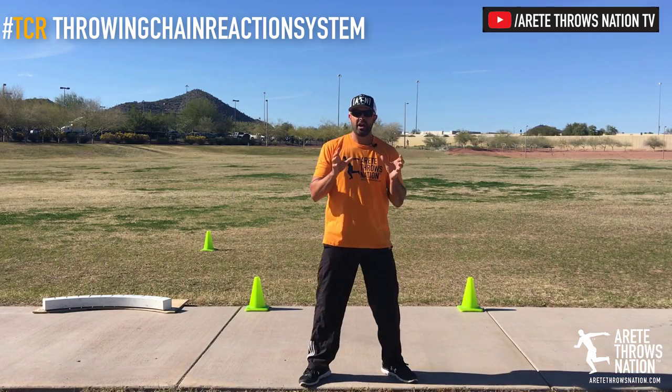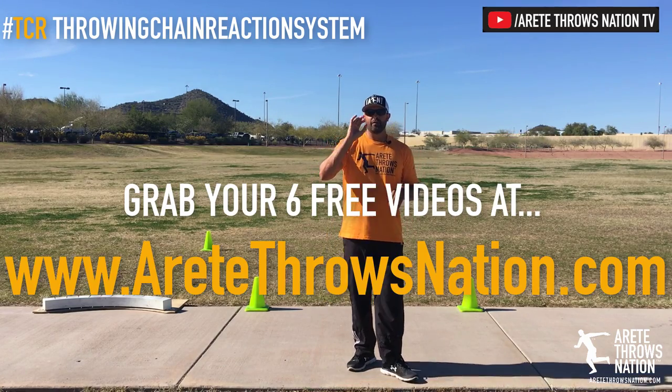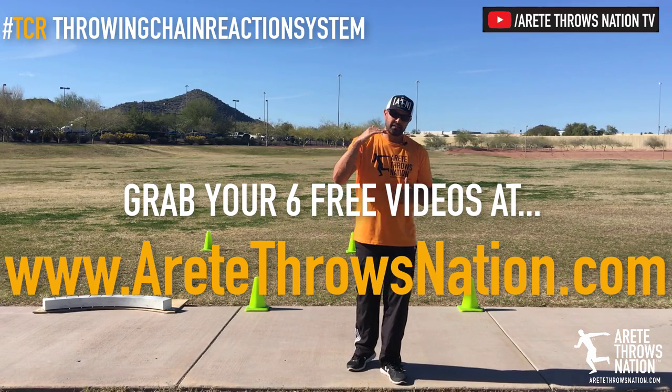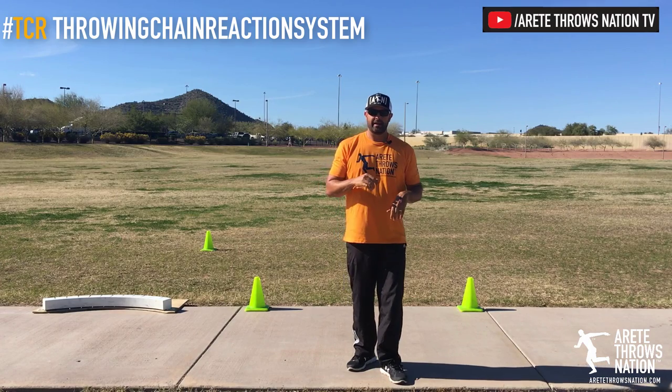If you have any questions, maintain wide knees. Check out Arite Throws Nation dot com for free videos and an introduction to the Throwing Chain Reaction System — teaching you the six pillars of the throw to help you better organize your practices and training for better results. Check out our channel, subscribe, and we'll see you soon.